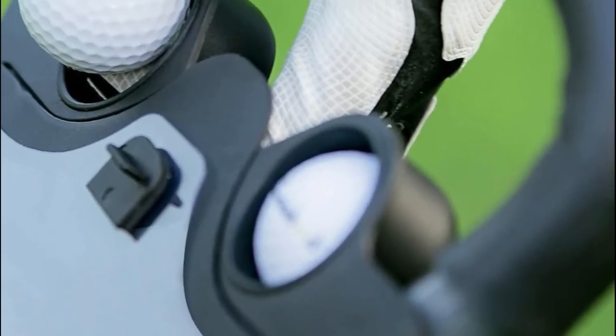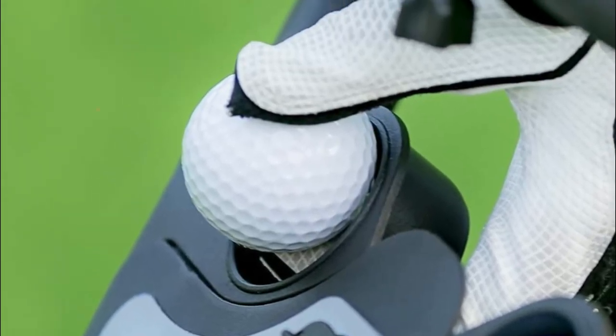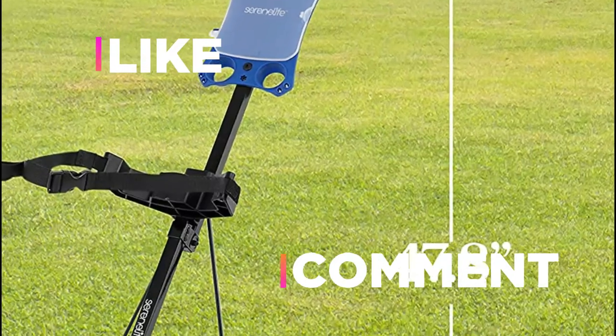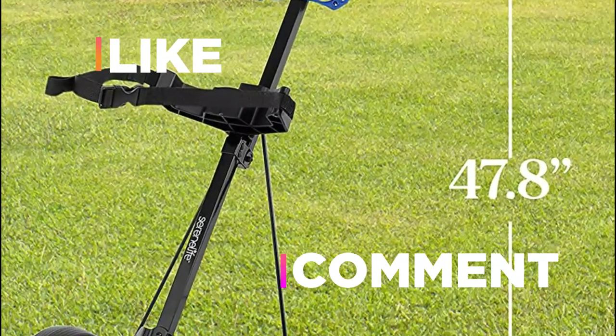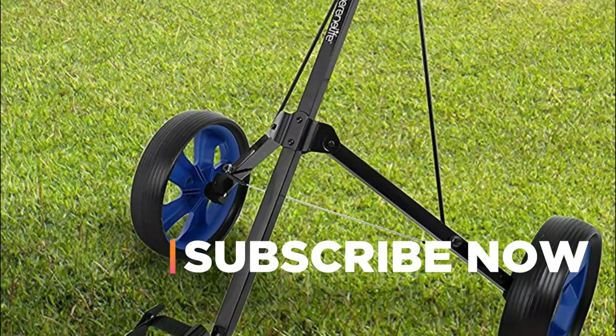Hope you found this video helpful in finding the best foldable golf push cart. If you found this helpful, please give a like, comment your opinion and tell us which one is perfect for you, and subscribe to our channel to get the latest updates on product reviews.